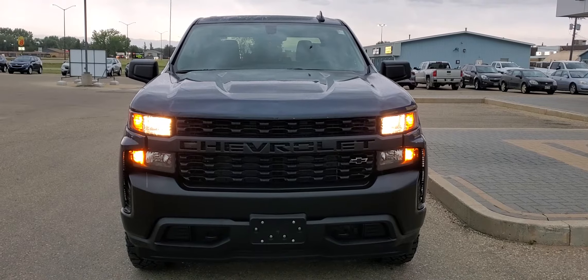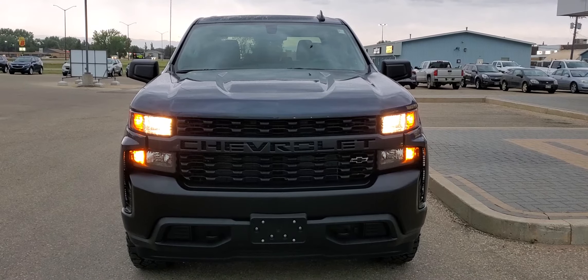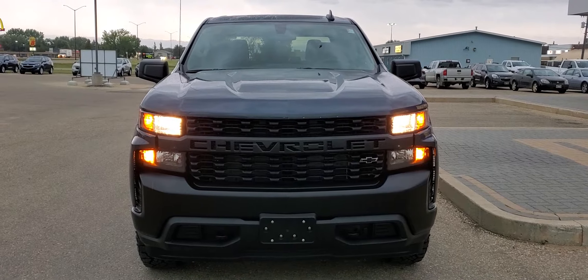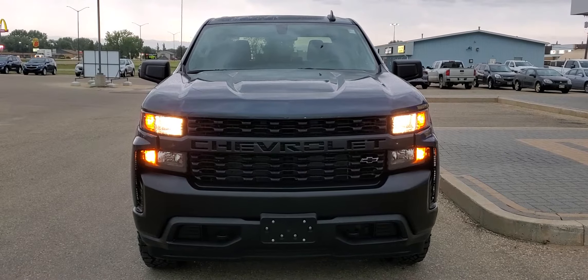Good morning, Brian here from Dean Cooley GM, and I'm standing in front of this 2020 Chevrolet Silverado work truck crew cab. I'm going to do a little walk-around and give you an idea of what you get with this truck, because it is a little bit unique with a few unique options.